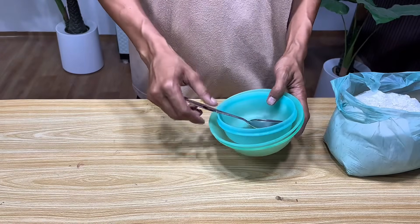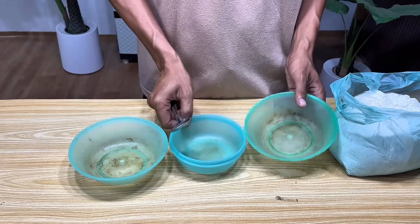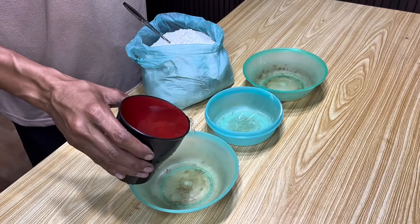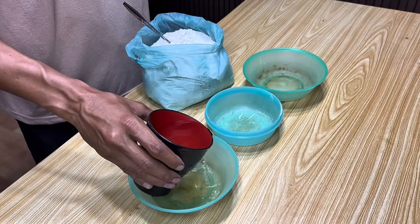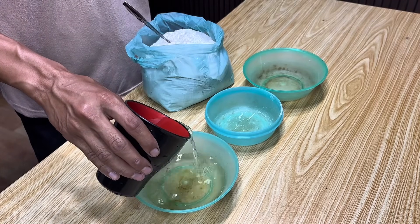For this experiment, I've prepared three different containers. We'll fill each container with a gypsum powder mixture, but with different compositions. The goal is to compare the final results of each mixture so we can clearly see the differences.